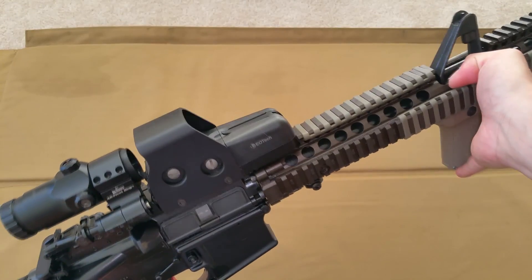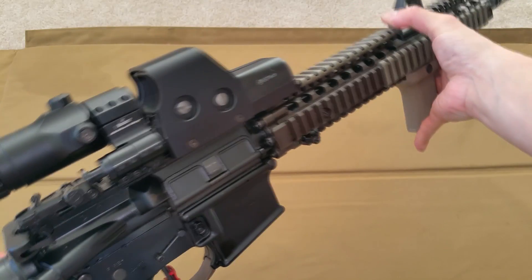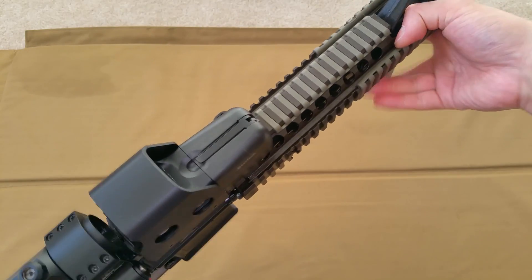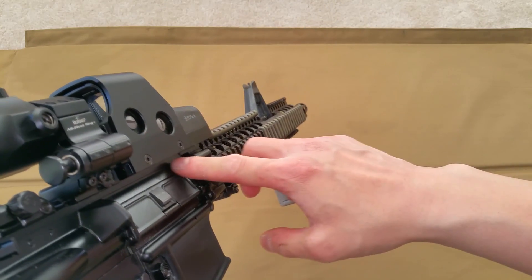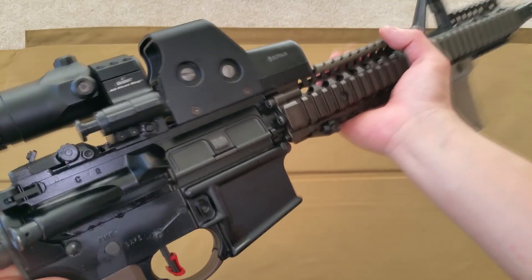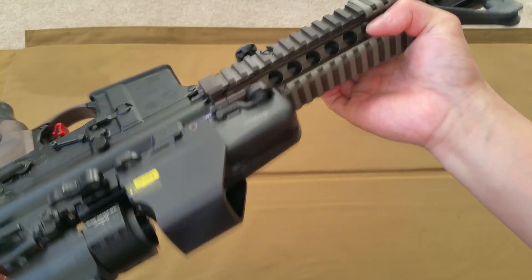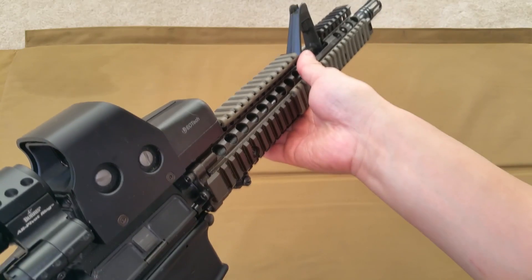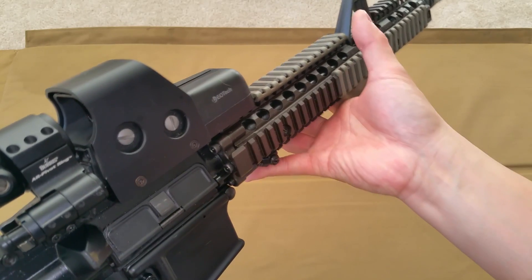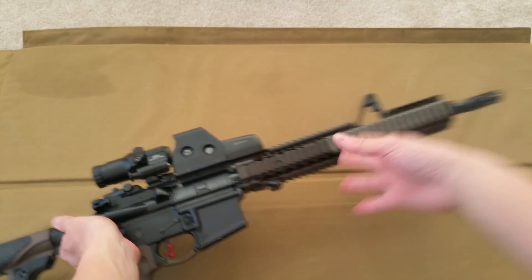As discussed briefly, the test weapon is going to be a Colt 6920 with an M4A1 profile heavy barrel. The optic is going to be mounted across the receiver onto the handguard, which is a big no-no for most rail systems, but if there is any rail system that can handle it, it's the RIS-2 because it's robust enough to be used as a mounting platform for the M203 grenade launcher. So without further ado, let's get testing.